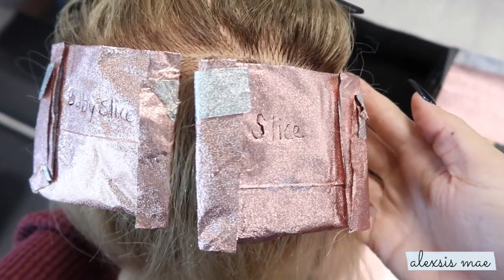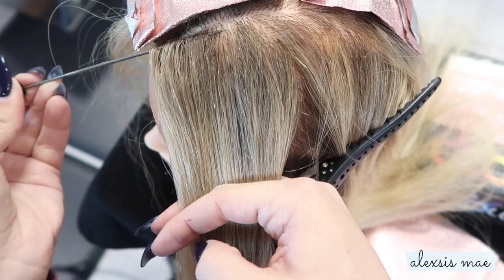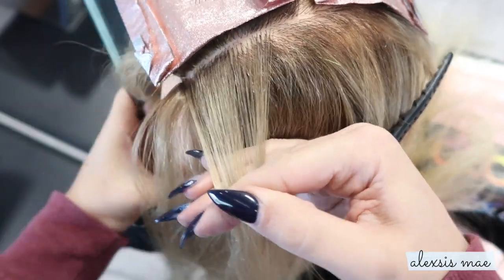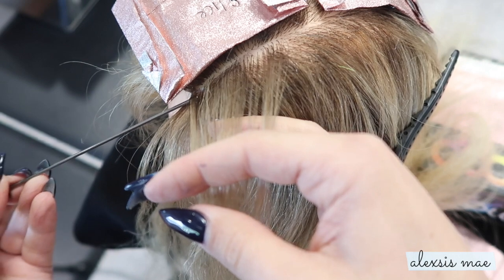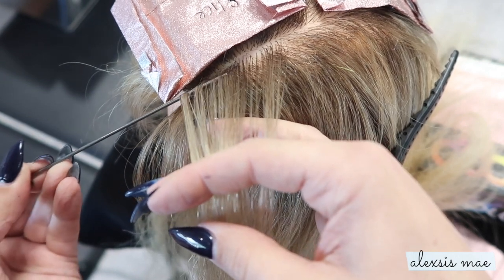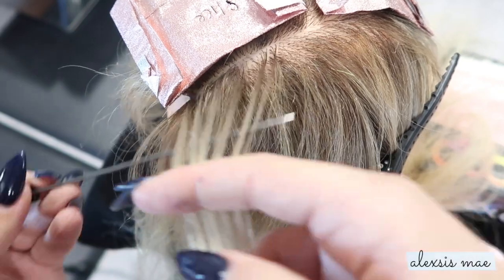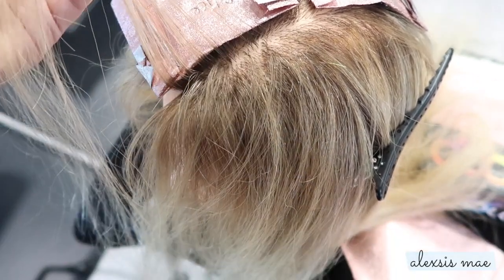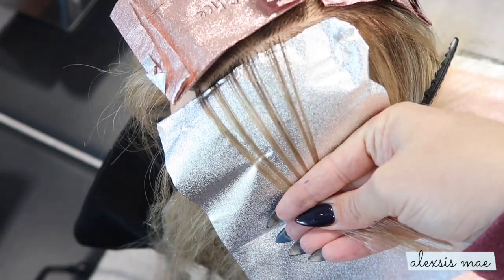We have our baby slice and our regular slice — let's move onto the weaves. On this side we're going to look at a regular weave. Typically you're going to skim some hair off the top and then put in your weave stitch. I'm going to do this a little slower than I normally would so you get a good visual. I recommend doing it closest to the scalp so you achieve the correct size. Here's what a regular size stitch looks like.